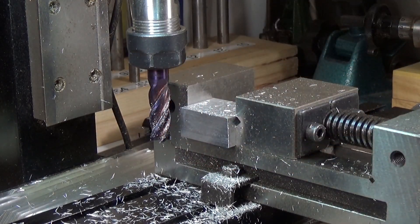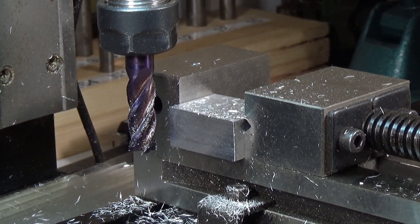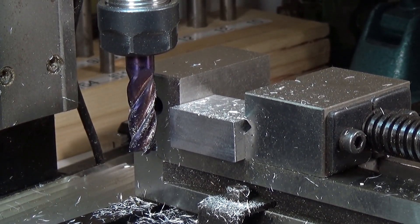Looking good for that face. That's very nice indeed. Quick look at that — yeah, that's come out fine. Now I'll flip it over and we'll do the other side.